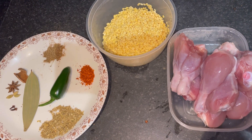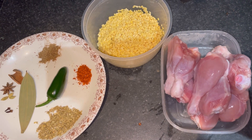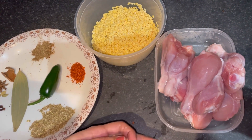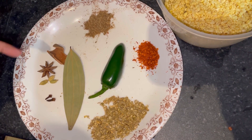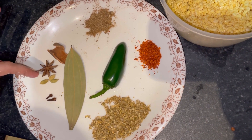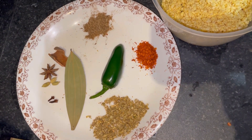Hello friends, as we are living in the UK and it's very cold today, we have decided to make some shami kebab. Today I am going to use some lentil, chicken, coriander powder, red cumin, garam masala, bay leaves, cinnamon, star anise, cardamom, cloves, and some red chili. So let's start it.